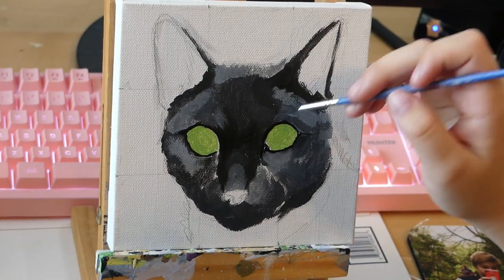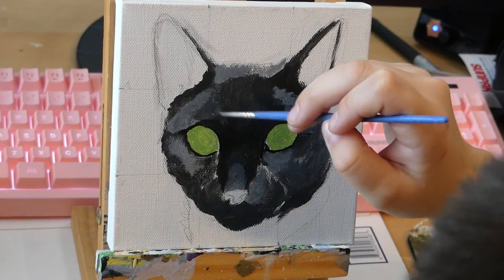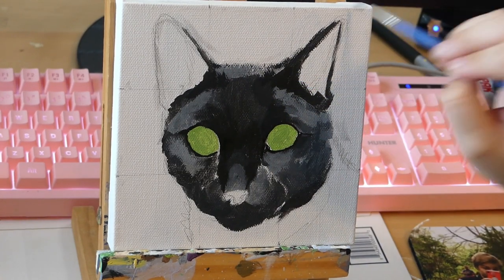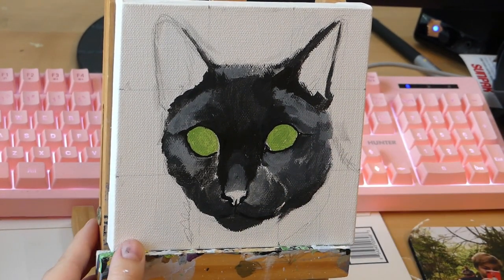Usually I stay away from pure black in paintings, but in this instance I decided to go with it. I'm adding some fur details — very vague fur details with a small brush using the black.